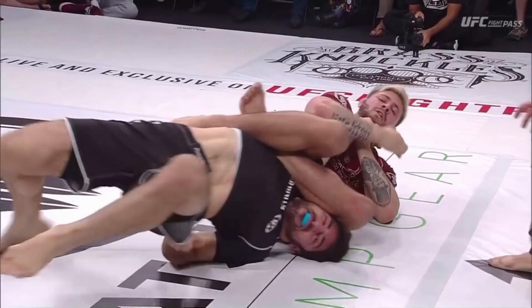Here we can see Gordon Ryan in a similar position. The difference is that he is using his legs along the body of the opponent, and that has a couple of pros with it. One, the opponent's elbow is actually far away from the leg connection. Two, Gordon Ryan can use both his legs to control the body of the opponent, and that blocks the hitchhiking escape.